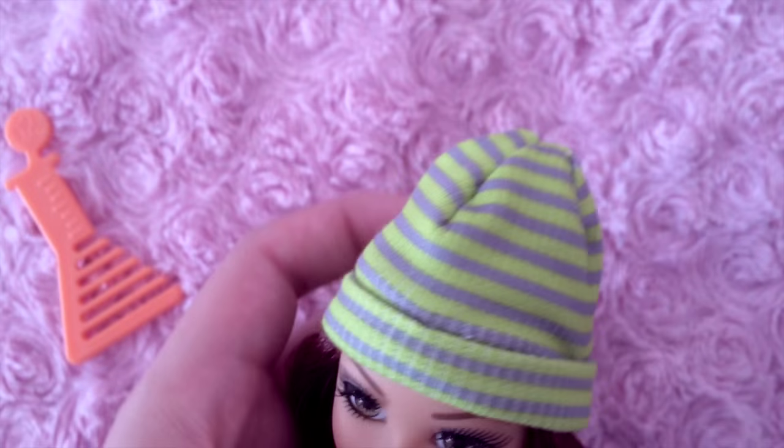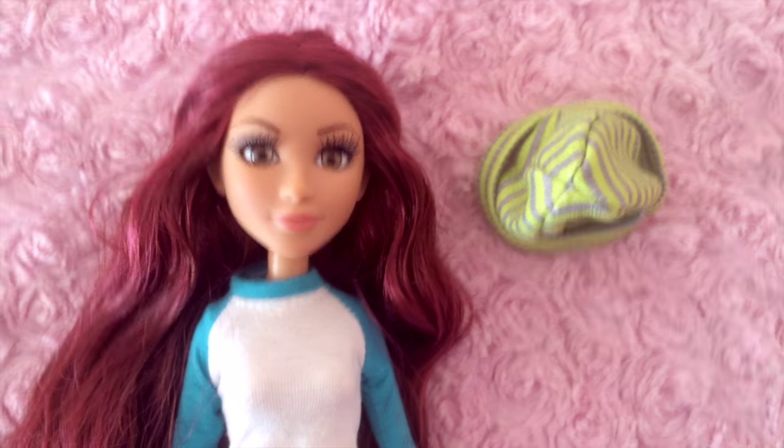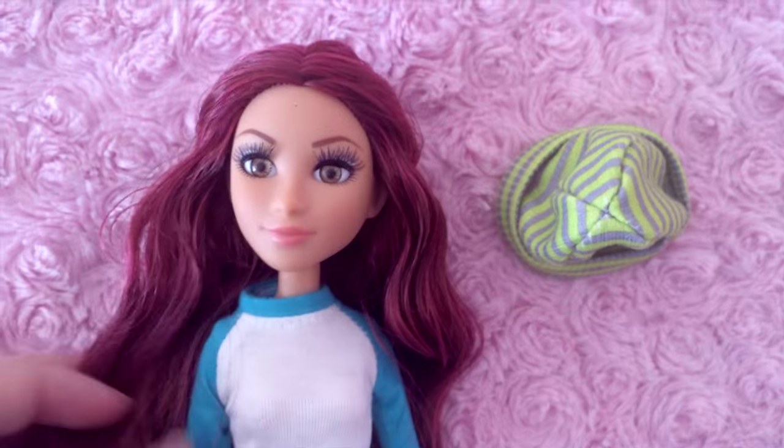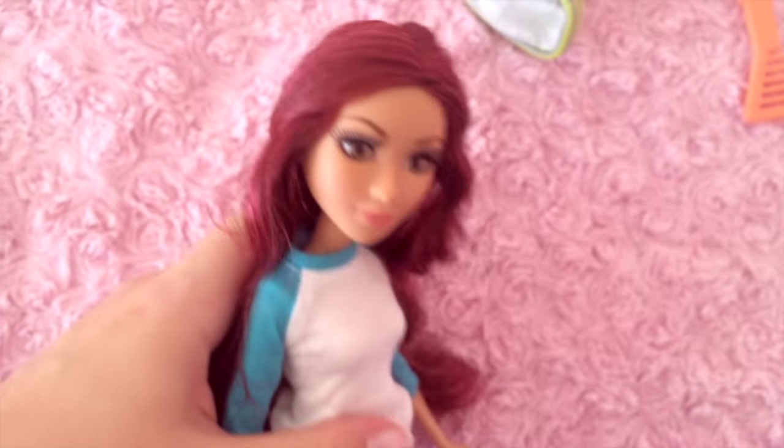I was thinking of dyeing this black, maybe — I think it would look better. Here's what she looks like without her hat on. I think she actually looks better; she looks really cute. Here's her hat. She is very well-rooted. I have no complaints about her hair whatsoever, except it needs to be brushed out a little bit.